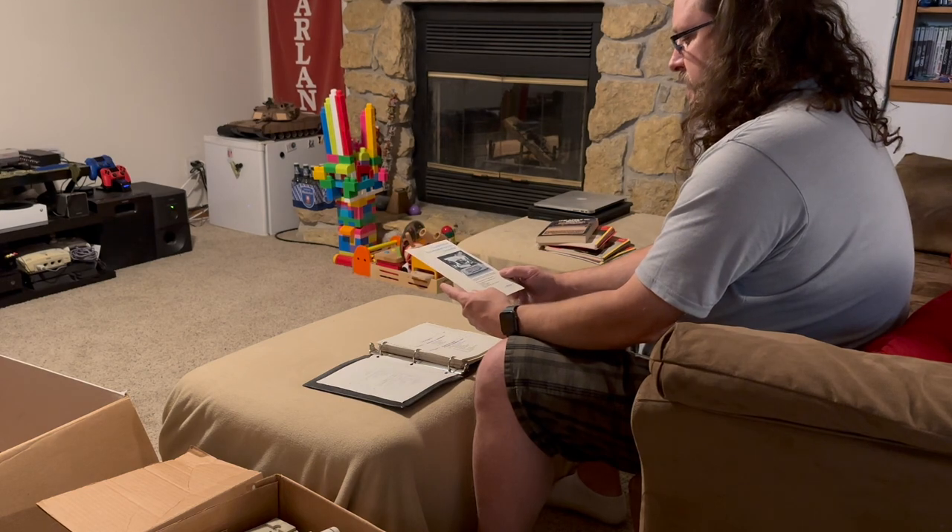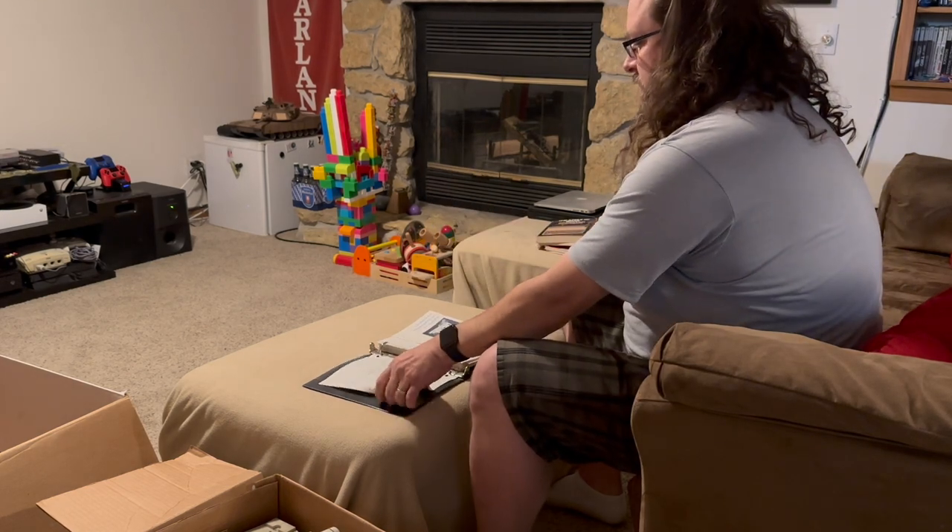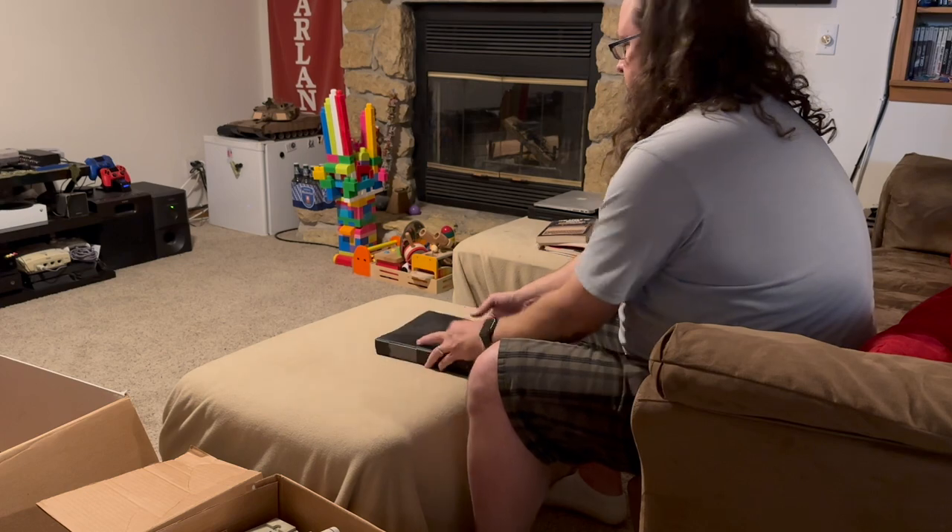Anyway, this is from March 1st, 1985. We'll just leave this here.